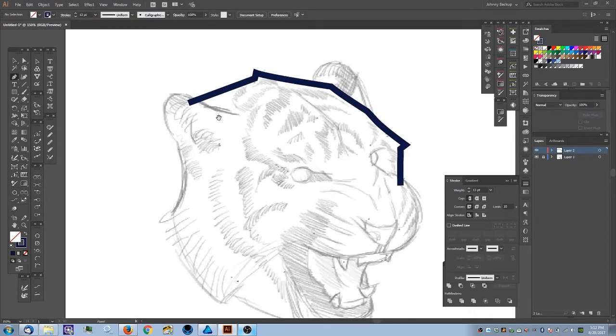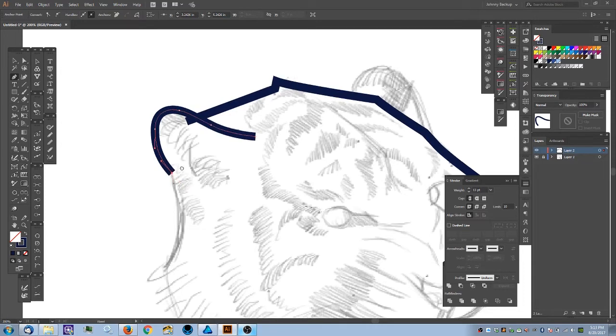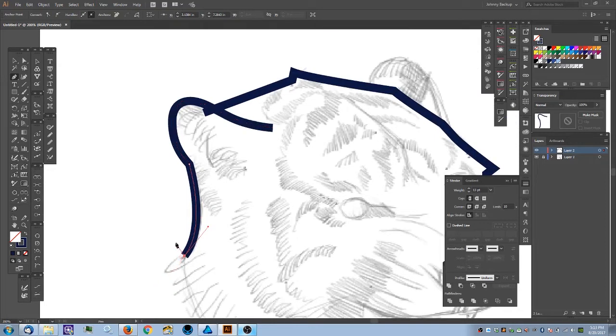Now I'm starting on the ear — it's in front of the back side of his head, so there's going to be some overlapping. I'll trace out the ear, keep it simple with few anchor points, and close the path. The sketch is just a guide — it's not set in stone. When you close the ear you'll see the back line going through it, which doesn't look right. A quick fix: add a white fill, since my paper is white.